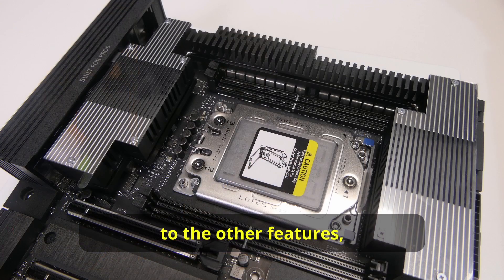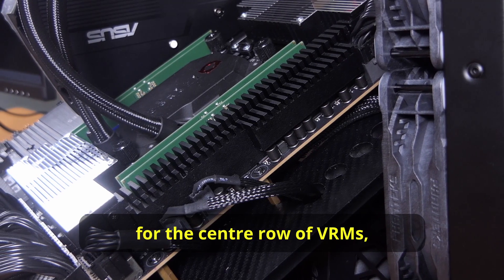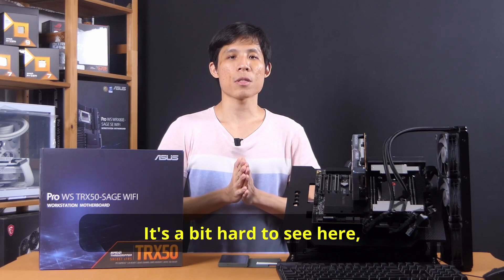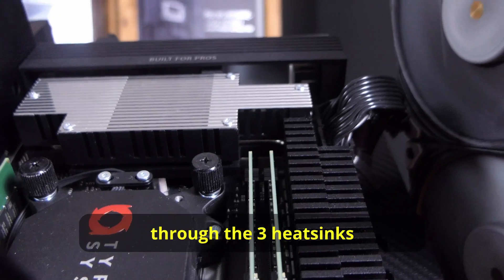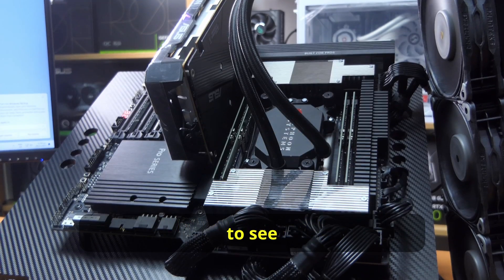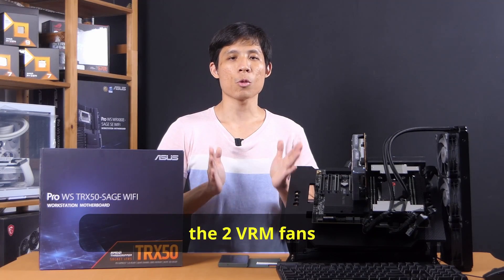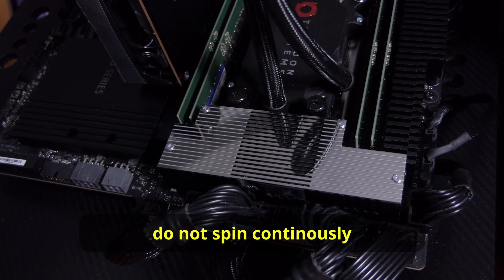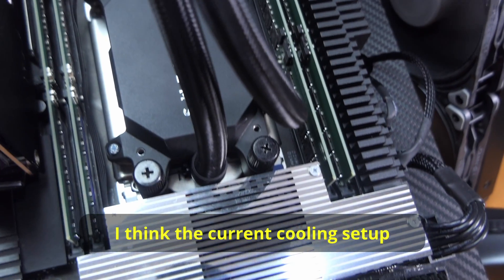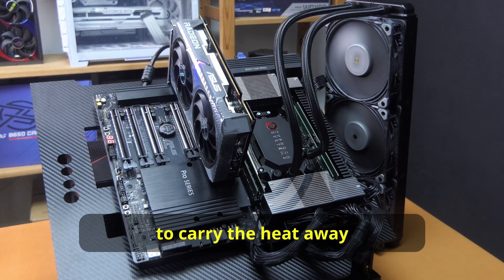Before we go on to the other features, let's talk about this cooling system. There's a good height for the heatsinks for the center row of VRMs, and the left and right rows each have their own built-in 40mm fans. There's a pipe going through the three heatsinks to carry heat away from the VRMs. It's very impressive to see such a robust active cooling solution on a motherboard. From what we have seen so far, the two VRM fans do not spin continuously, even on an overclocked 7960X. The VRMs do get really hot, but the current cooling setup is more than enough to carry the heat away.